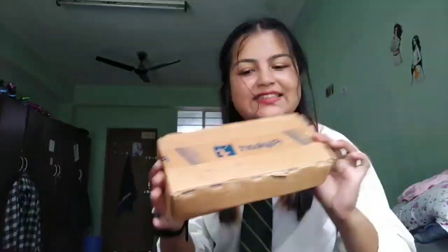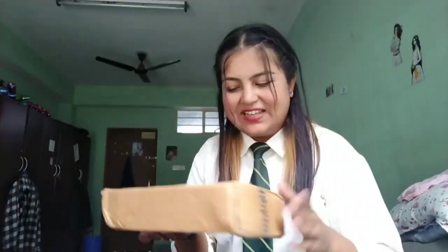Hello guys, welcome back to my YouTube channel. So this is Siyonita LaNipal. Today I'm gonna show you one product which I have ordered from Flipkart. So here it is — what is inside the box? I will show you, okay guys. I will open this on my blog and I will show you.